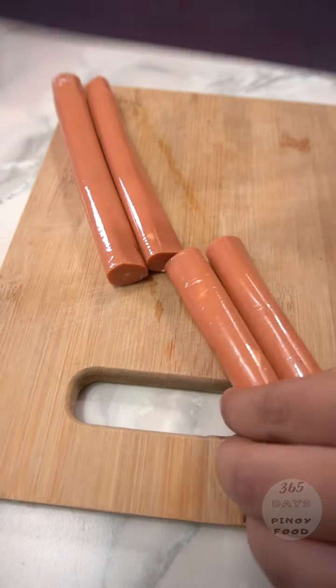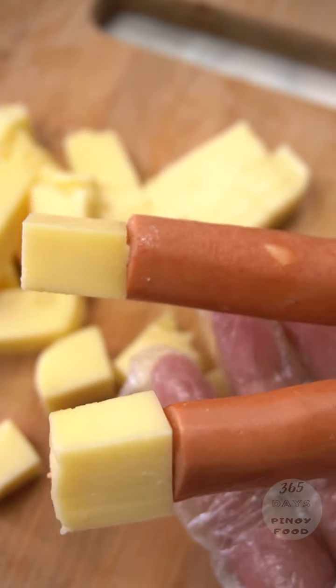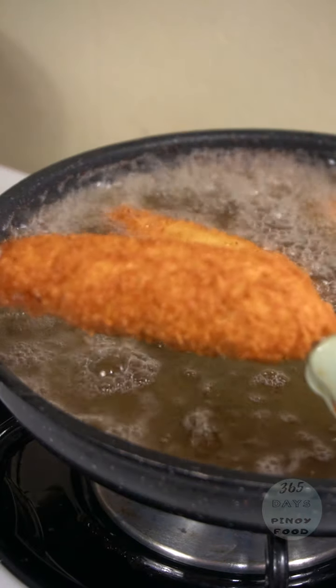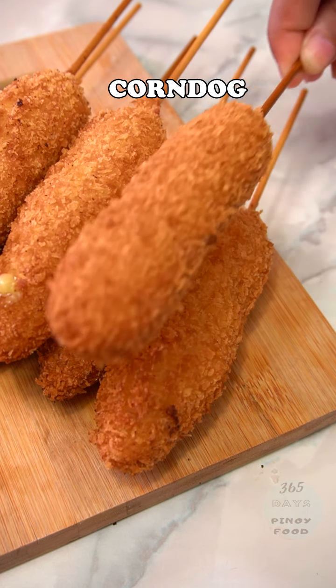Hello, Mama Beshi. Welcome back again to our YouTube channel, 365 Days Pinoy Foods. And today we are going to eat corn dogs.